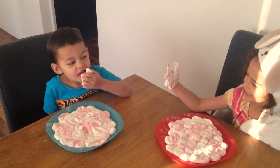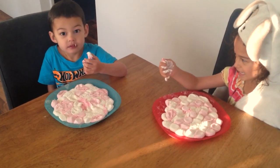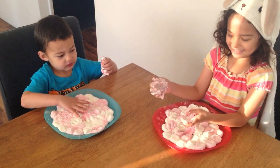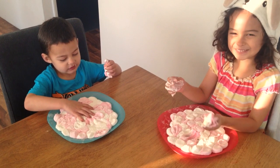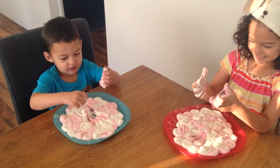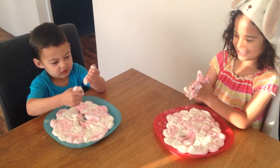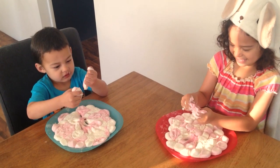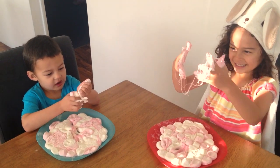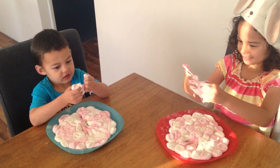Grab it, Jay. Grab a handful of it. Is it squishy? Grab a big handful, Jay! Can you stretch it? I don't think it's as stretchy as some of the slimes, but it might be pretty stretchy. Stretch it! It looks like spider webs!